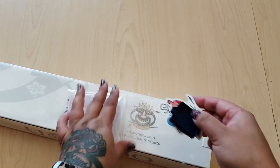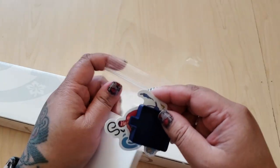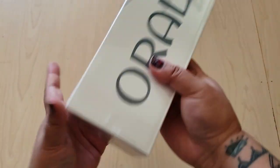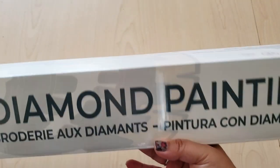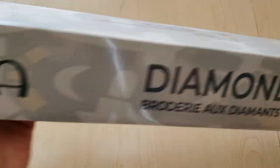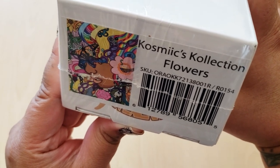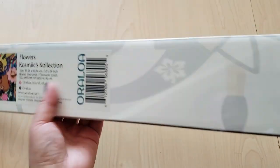I'm not a surfer girl but I can pretend, so I can use that sticker. Here we have our diamond painting — it comes in this Oraloa branded box that looks like a big diamond on the front. I'm a little scared! On the top you can see what it is — it's called Cosmics Collection Flowers.